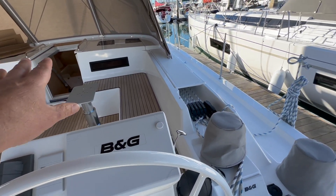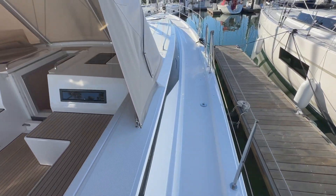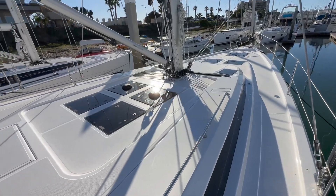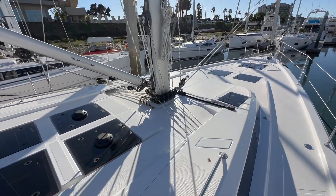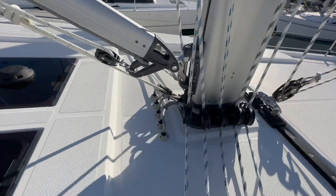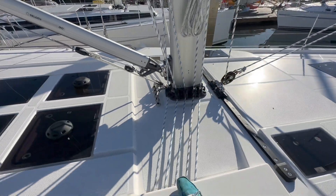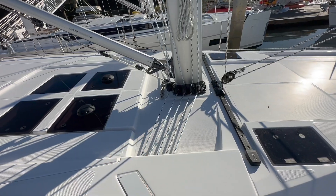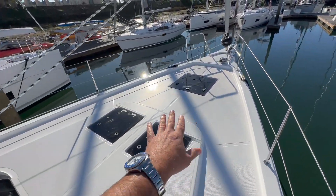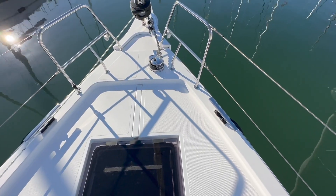Before going too far into the cockpit, let me show you how easy it is to walk up onto the side decks. Maneuverability is quite nice — stainless steel grab handles, huge wide side decks, lots of flat platform. All sheets and halyards lead into the cockpit. Look at the finish work: braided line running right down to waterproof fittings — really nice craftsmanship there. This vessel has a self-tacking headsail, and there is so much deck lounge area here, which is really impressive.